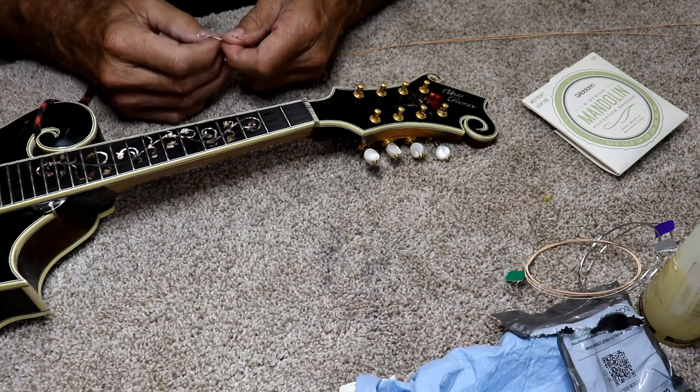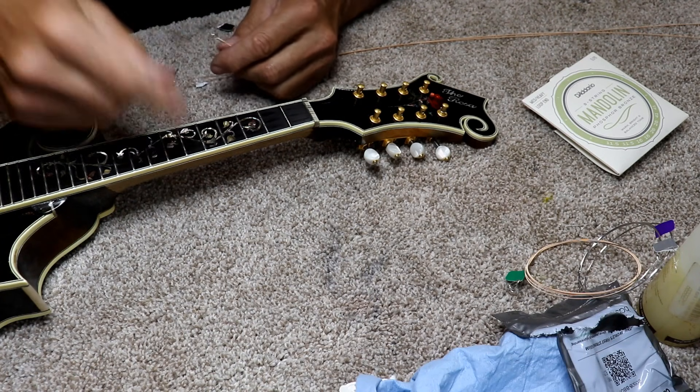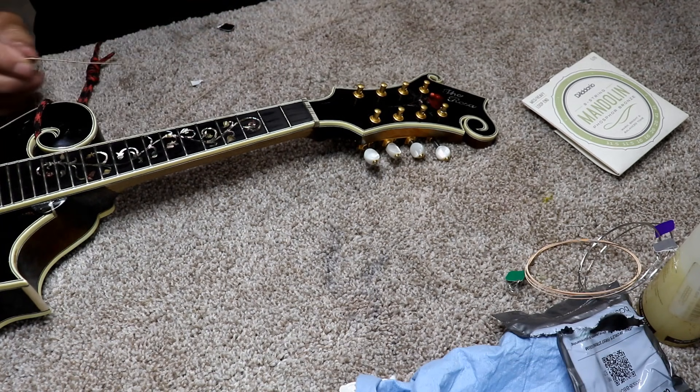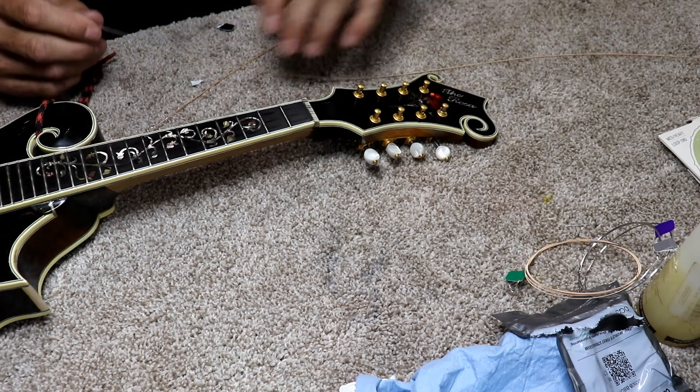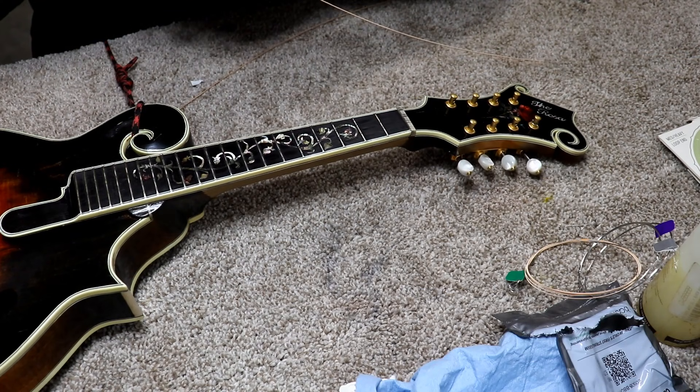I usually start on the large strings myself. Other people may start on the small strings, and that really doesn't make too much difference. It's whatever your preference is. It's just my habit to start on the heavy strings first — doesn't really make any difference.